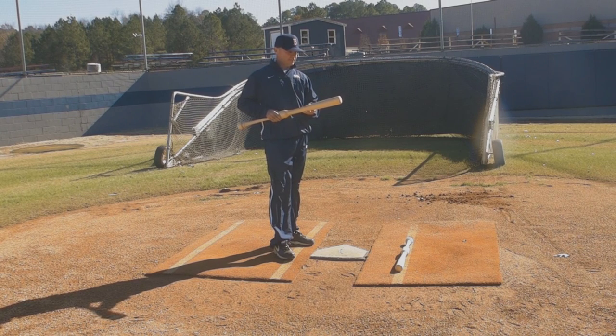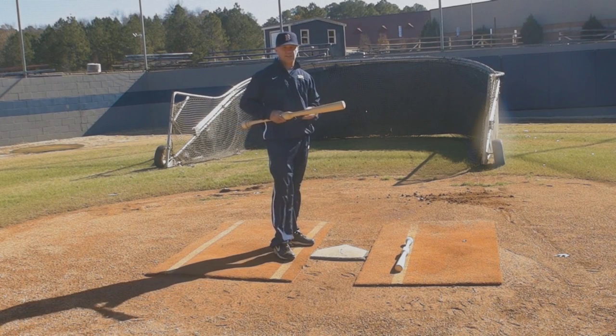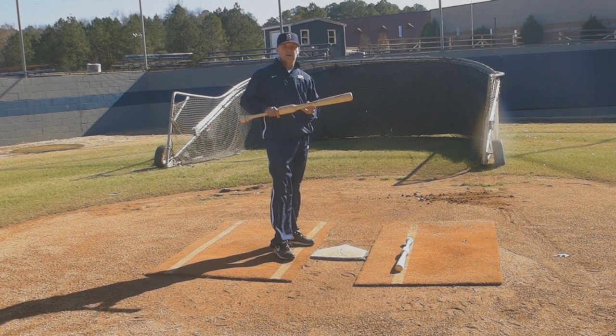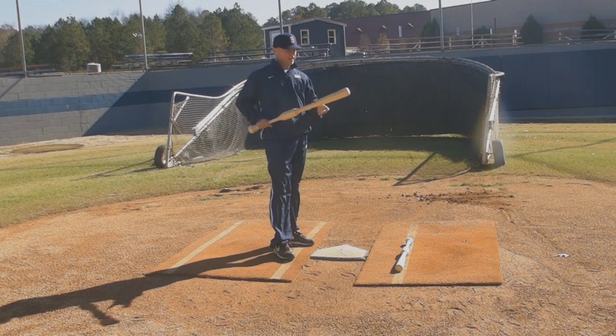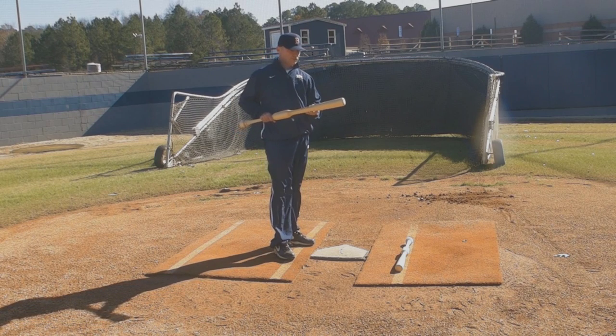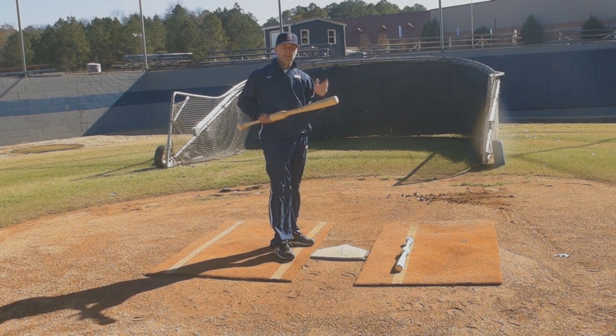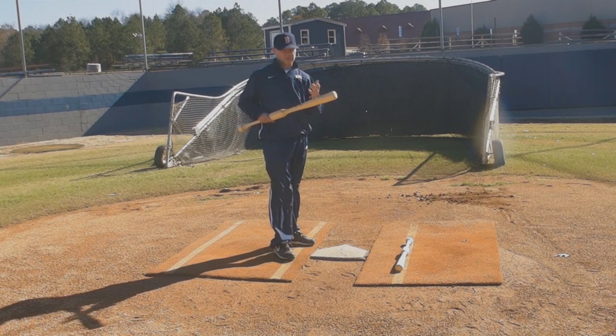We've used numerous bats, numerous training devices, numerous hitting training devices, trying to get our doubles, triples, and home run numbers up, our batting average numbers up, our slugging percentage numbers up — with no success. Since we started using the Camwood bats, this is the first team that I've ever had where every offensive category went up. Me being the head coach, I know what it was. It was the Camwood bat.